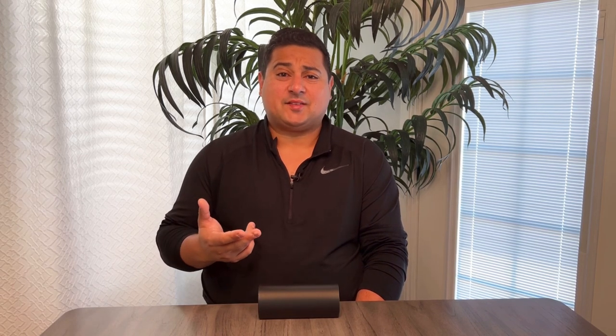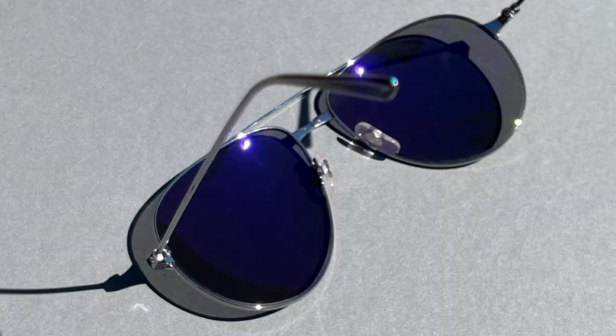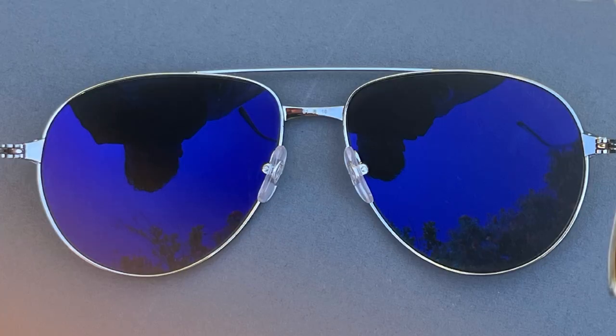Now let's talk about lenses. The lenses are a gray lens with a silver tone flash, which creates an iridescent, mirror-like look on the outside. And then on the inside, the lenses are actually a blue — it's almost like the Skyfall sunglasses, the Marcos. It's like a blue finish on the inside.